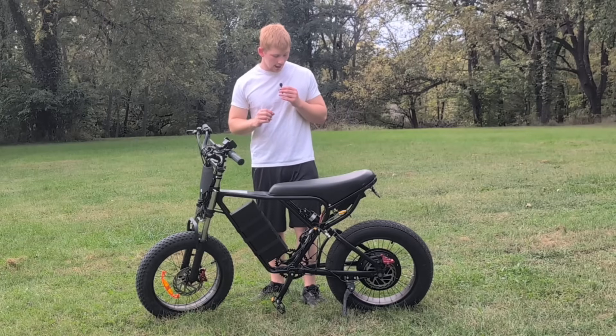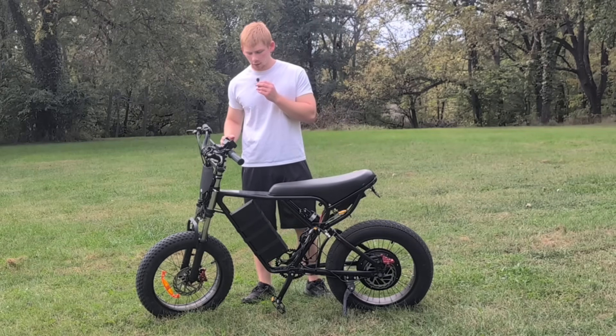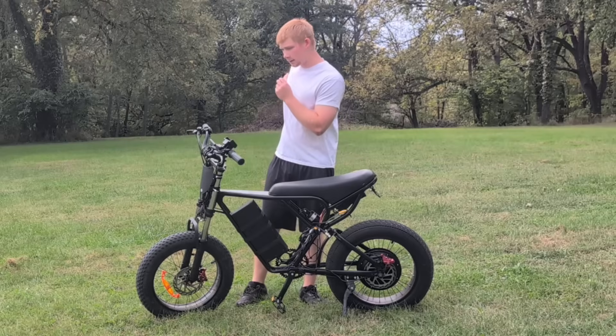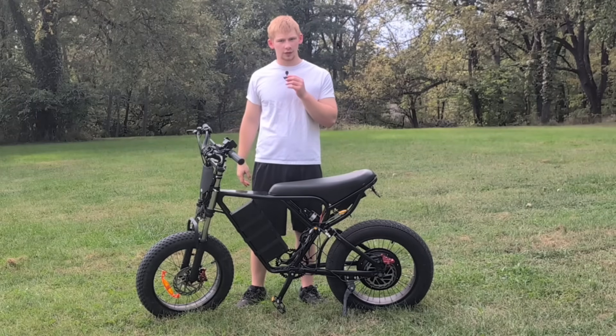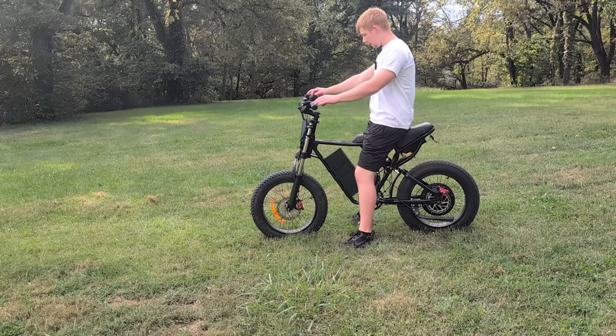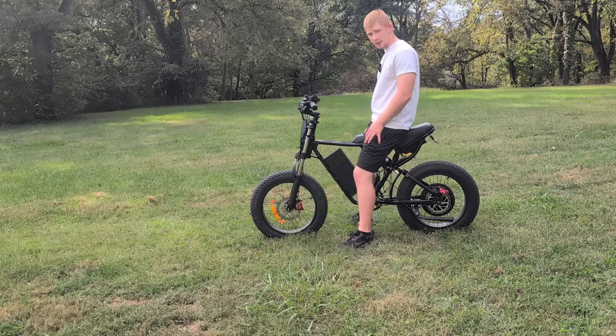I lost a little bit of footage there - my camera quit recording. We just got this battery mounted and I've messed with the settings a little bit. I haven't actually ridden it yet, so right now we're just out in the yard. I'm going to take it and rip it up and down here, and after that we'll go ahead and take it on the road and do a top speed run. We'll start out in mode five.